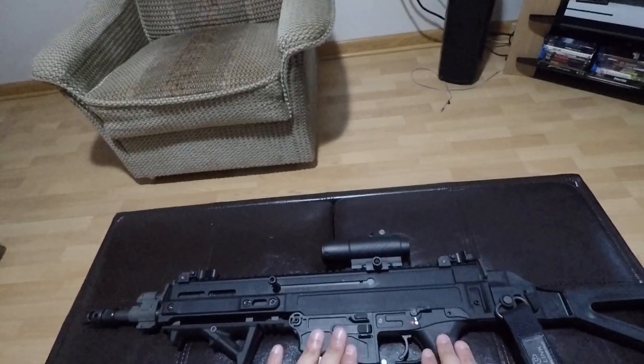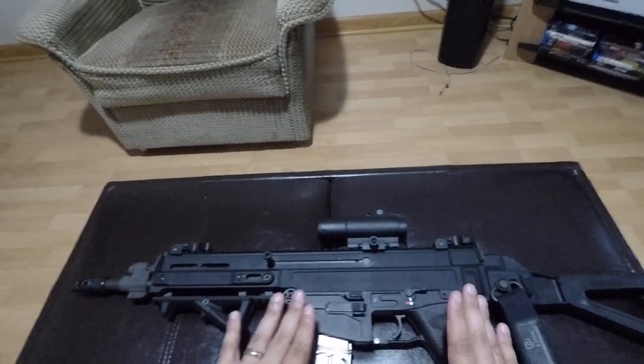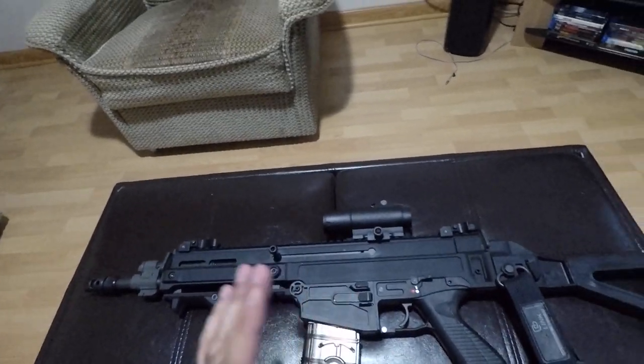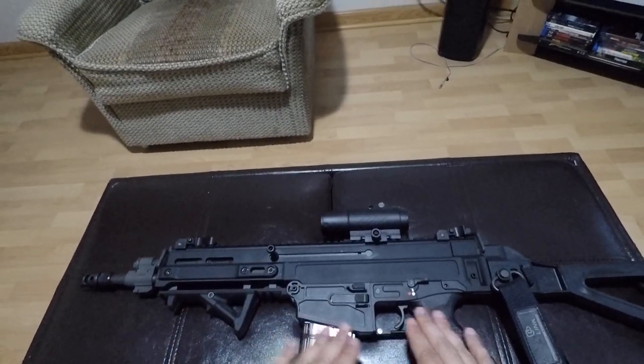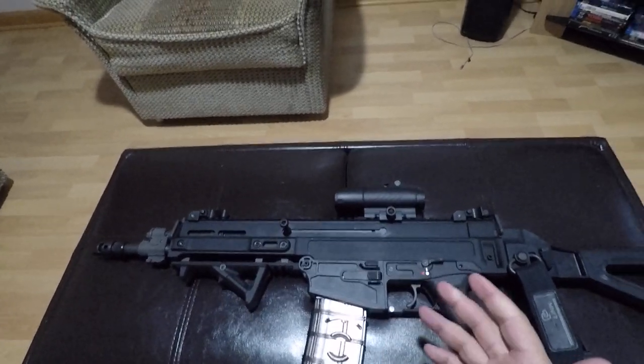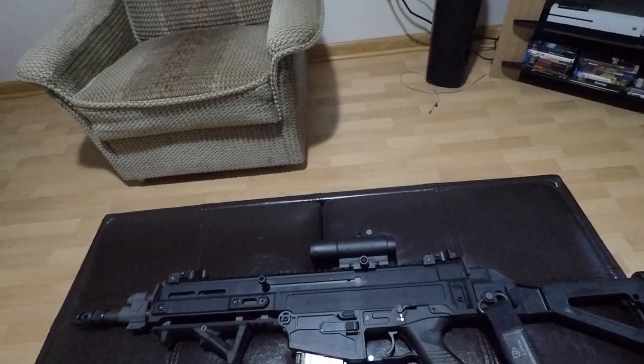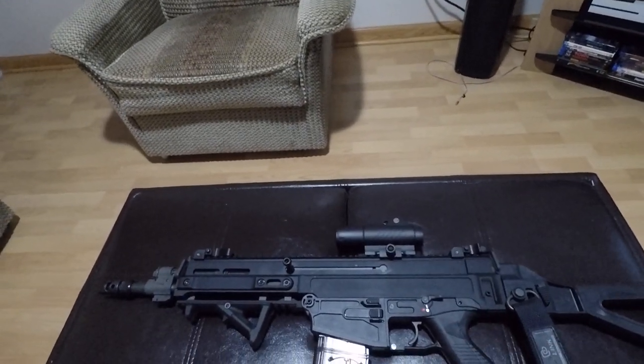Your typical plastic — it feels completely structurally firm and completely solid. People will argue that the ergonomics on the SCAR are better, and I'm not going to argue there because I do agree that the ergonomics on the SCAR are better. This is probably the reasoning for most people who say that.